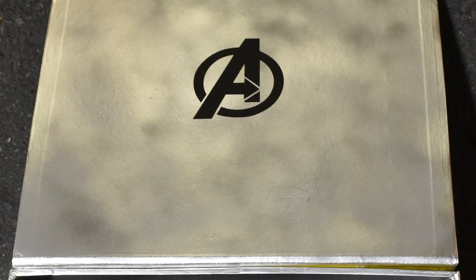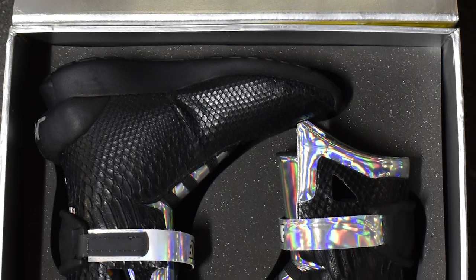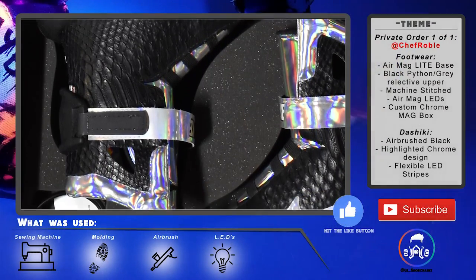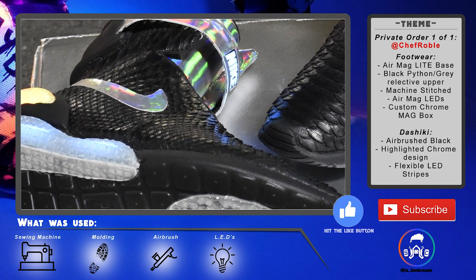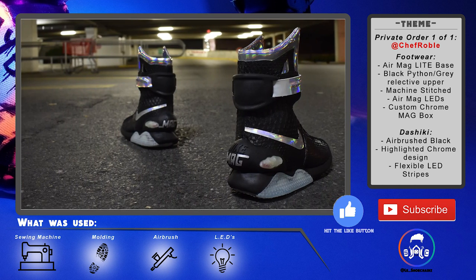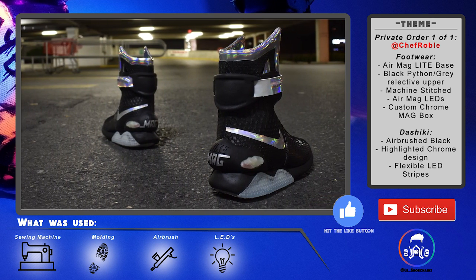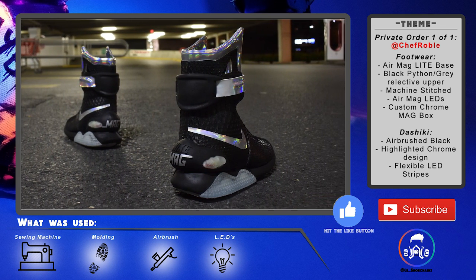Now onto the pièce de résistance — the python Air Mag lights. If you know anything about these Air Mag lights, you know that I made these from scratch. I got a pair of Roshi soles and then remolded and recreated the back piece that holds the Nike Mag part, the bottom piece that holds the LEDs, and the top piece that holds the straps — that's where the molding comes in.